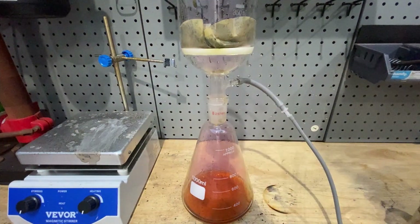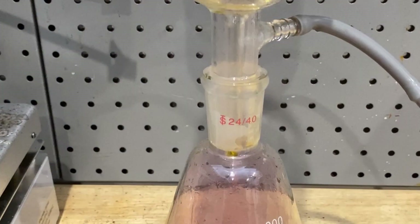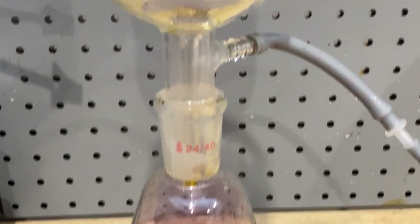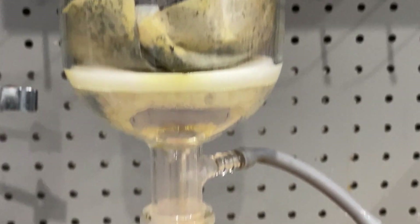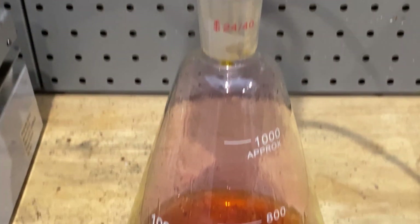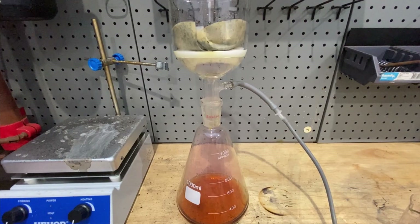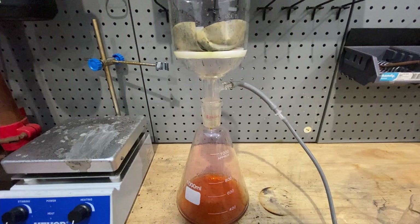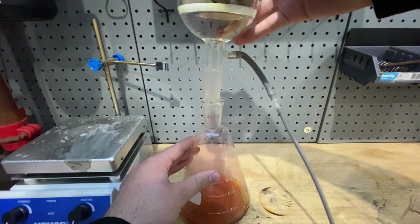Let's add that in there and open the pump for the filtration. Now I'm going to take my iodine from the top — it's not pure by the way. In the next step we are going to sublimate and purify it.